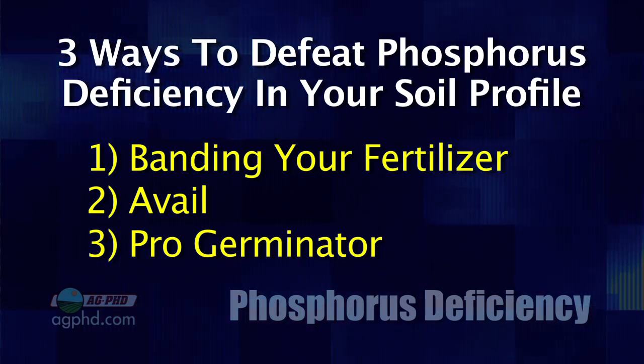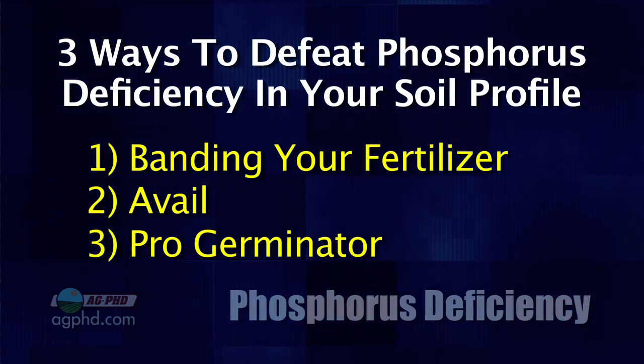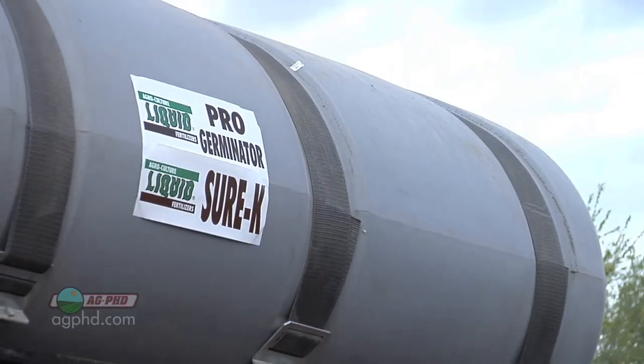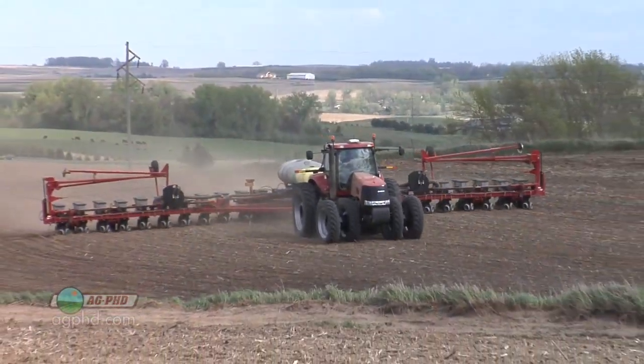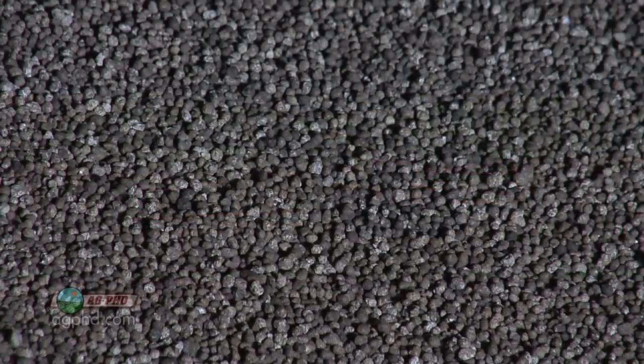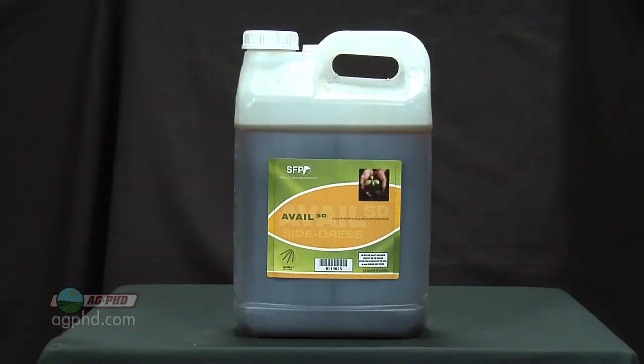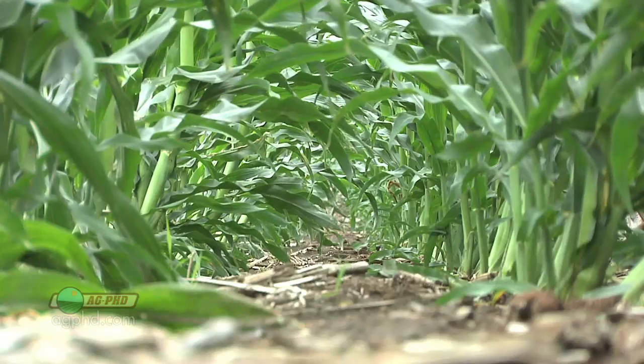Another product we've seen work is ProGerminator. It's a liquid phosphorus source that is chelated, so it doesn't have that tie-up issue in the fields. I've been using it right in the furrow when planting corn. Basically, if you've got ideal soil pH and ideal conditions, these things probably would still pay. But when your soil pH is way out of whack and you've got major tie-up problems, that's when these products could really pay on your farm. Get your soil pHs correct — that's the biggest thing for making phosphorus availability work — then try products like Avail or ProGerminator to help get more phosphorus into your plants.